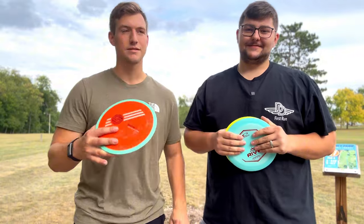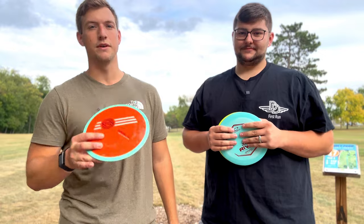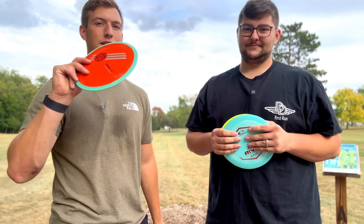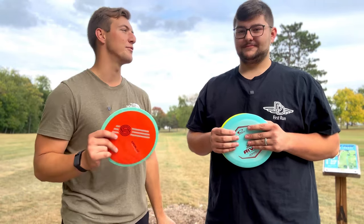As a bunch of people have probably said, they say this thing has some beef. We're gonna go and test that out and see if that's really, really true today, or if people just kind of have weak arms.